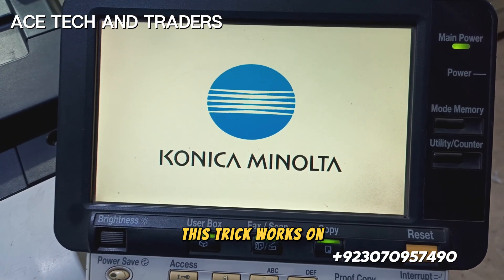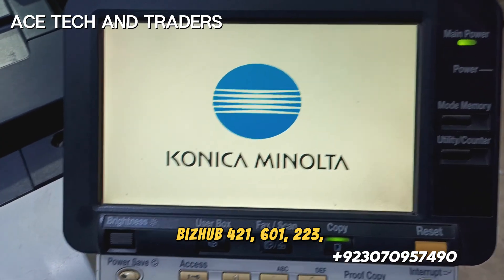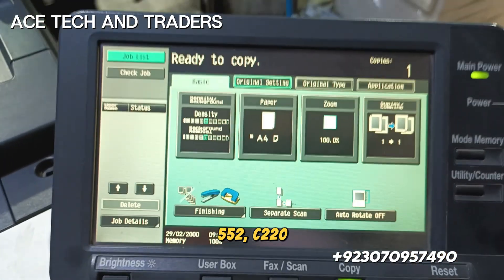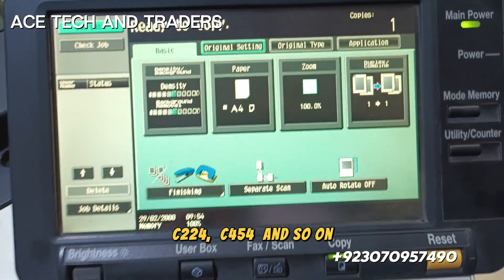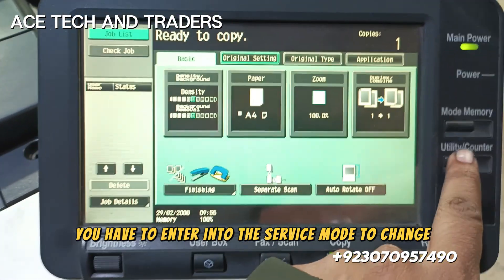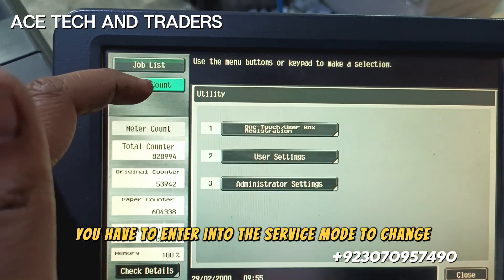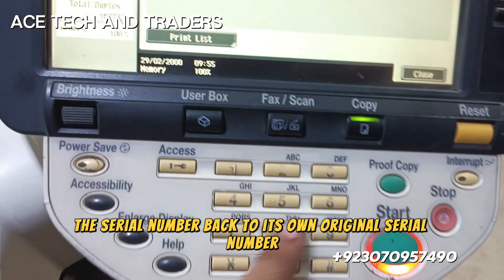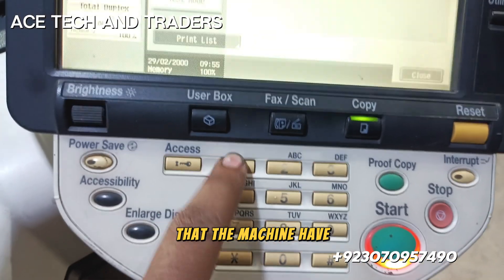This trick works on bizhub 421, 601, 223, 552, C220, 224, 454, and so on. Finally, you have to enter into the service mode one last time to change the serial number back to its own original serial number that the machine had.